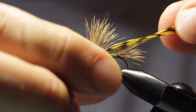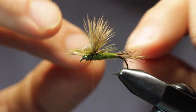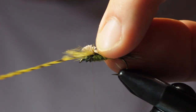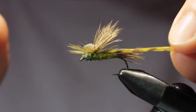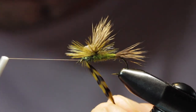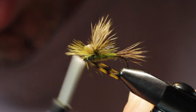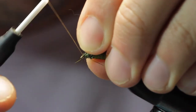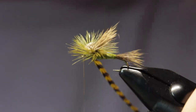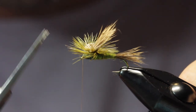We're going to wrap our hackle forward, pulling it tight in there with each wrap. I kind of like the shiny side of the hackle down, but that's real personal preference. Two or three wraps in there, tie it off, clip our tag end off of the hackle.